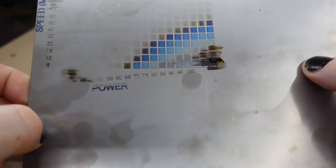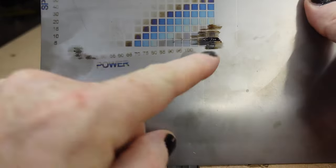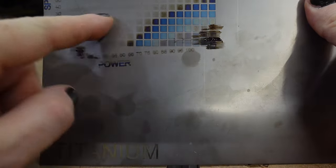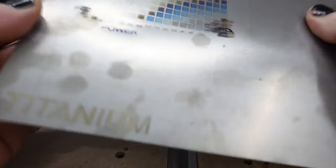So this started out okay, but the problem is this sheet is too thin, and if you look, it started to warp while it was engraving. When it started off okay, but then all this is all muddled because once it warped, it took the laser out of focus.